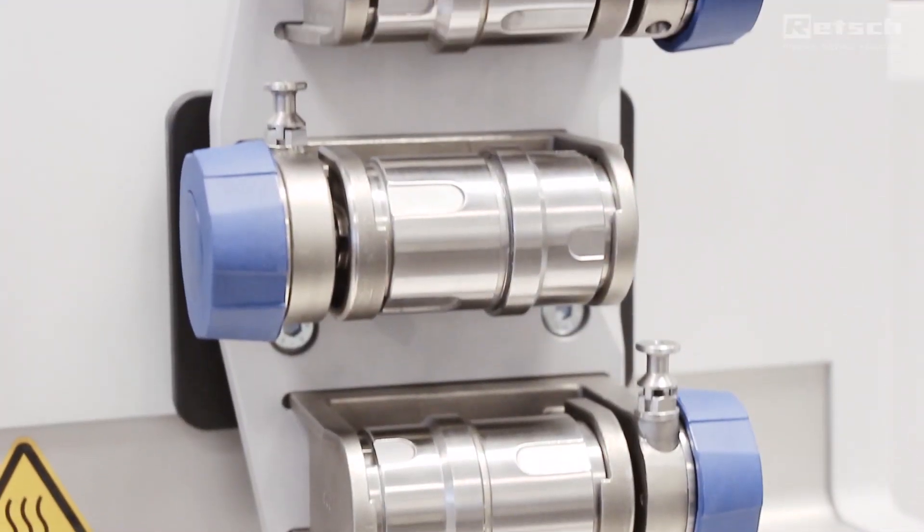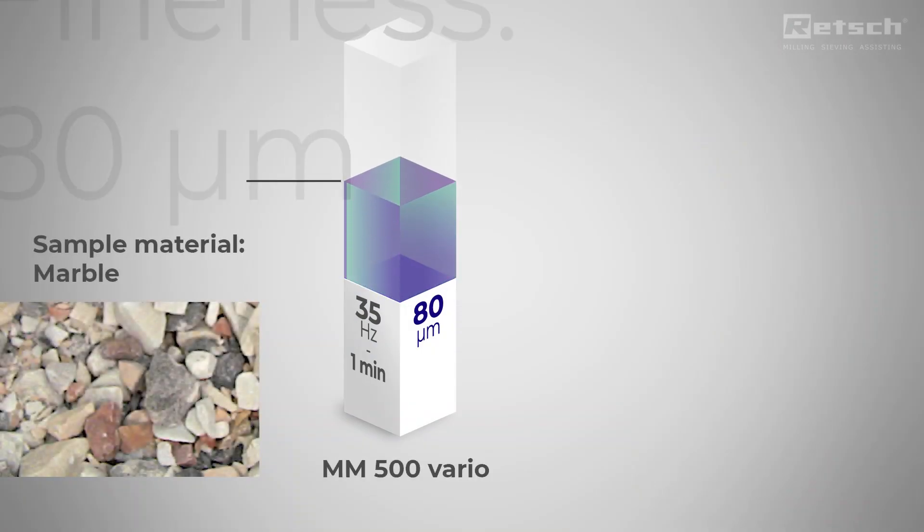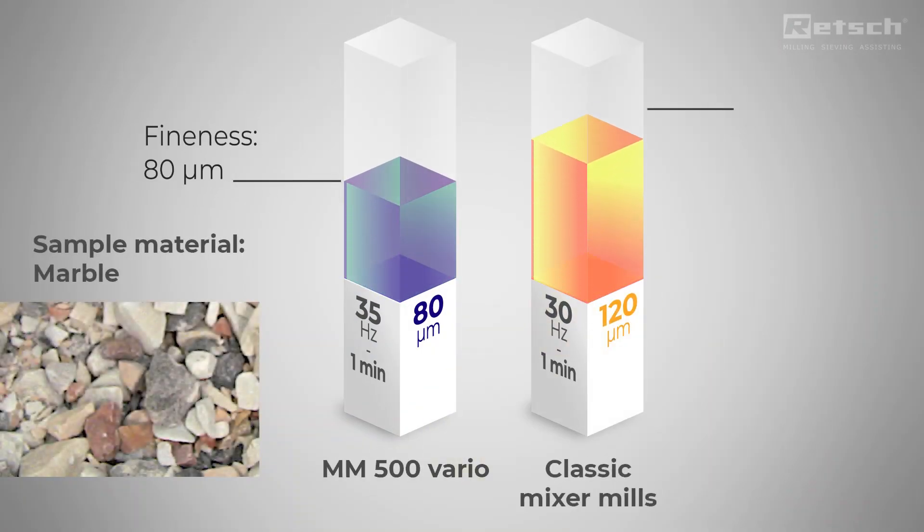With a grinding frequency of up to 35 Hz, this powerful mill homogenizes samples quicker than classic mixer mills which only offer a maximum speed of 30 Hz.